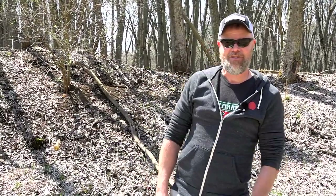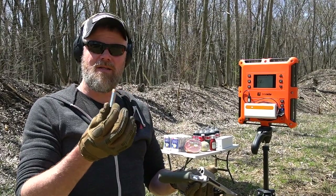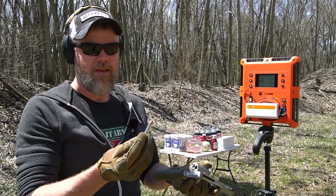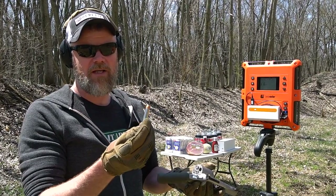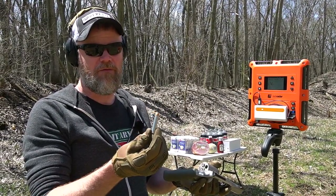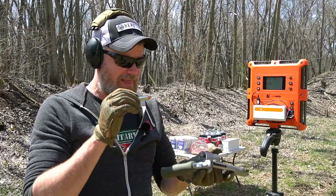Kick back, get a cup of coffee or a can of beer, and join us for this little voyage down hand cannon lane. Let's get started. This, ladies and gentlemen, is the 460 Smith & Wesson Magnum — this is a 300-grain bullet. Its parent case is the 45 Long Colt or 454 Casull, just stretched out — think of the relationship between a 38 Special and a 357 Magnum.